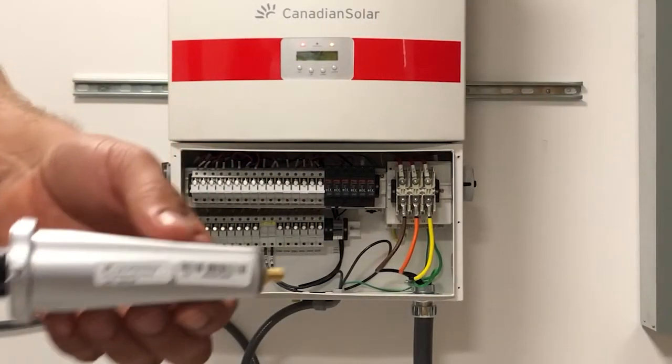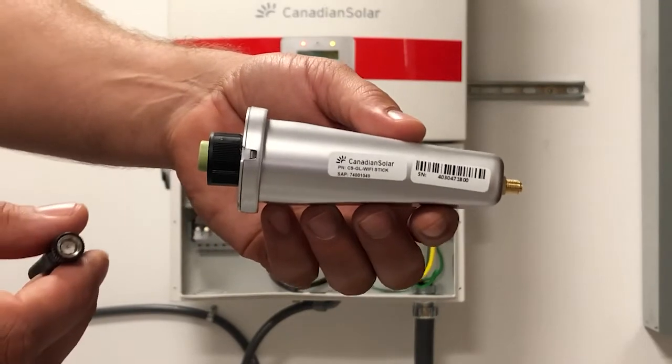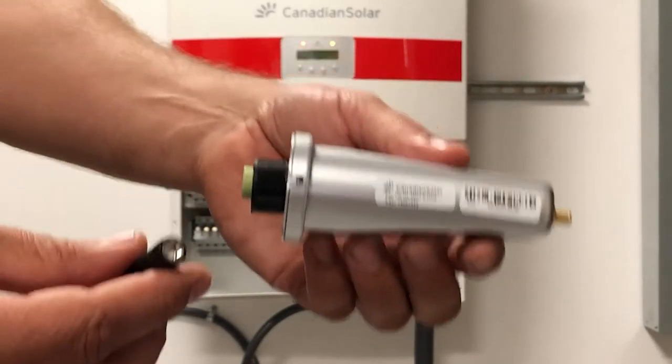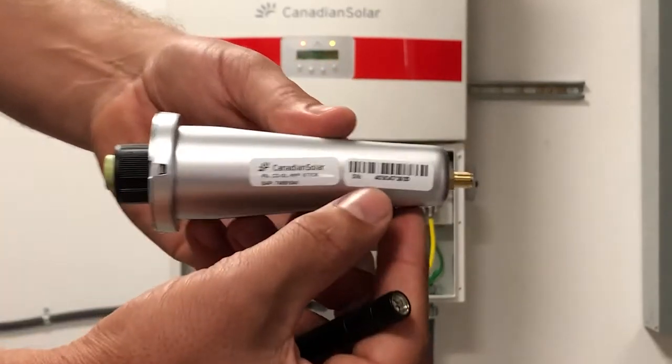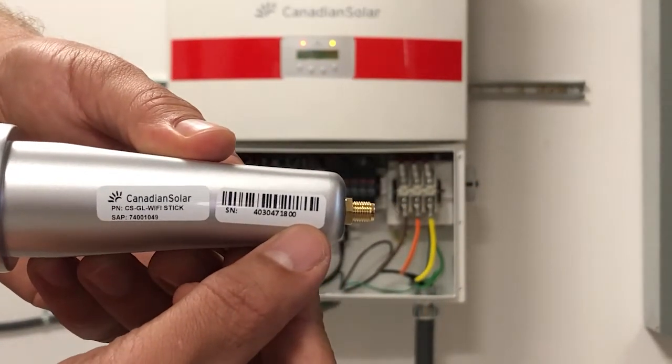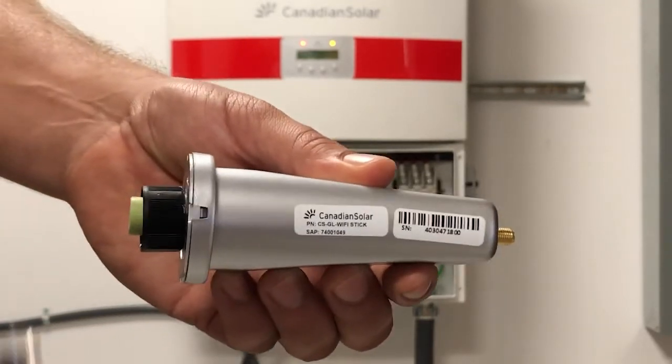Next, to install the Wi-Fi stick to the inverter, take the Wi-Fi stick and first note the serial number on it. It is located on the sticker shown here. Also, save the box because you'll be able to scan the barcode with the serial number from the associated box.